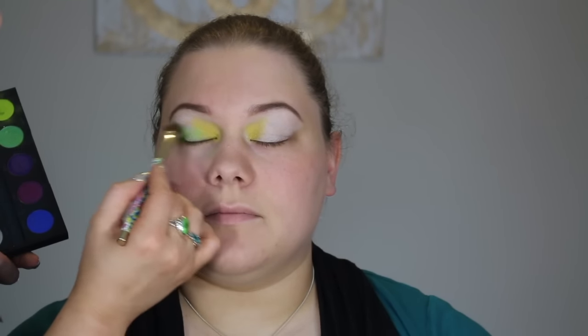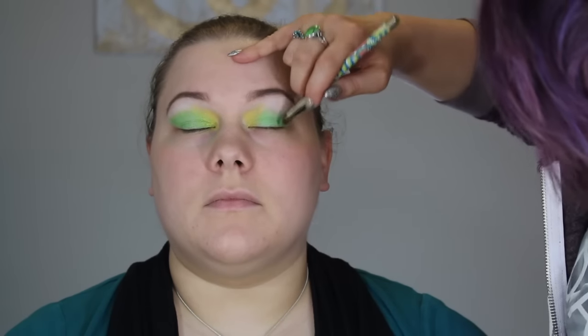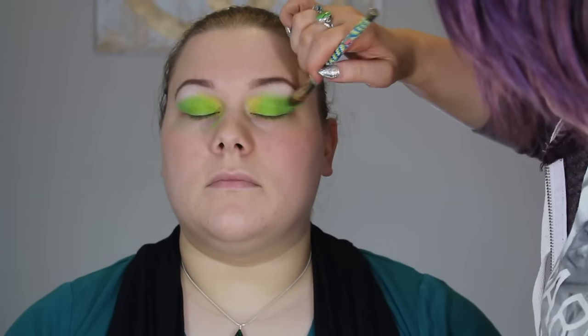Now I'm taking my Urban Decay Electric palette and using Freak, putting that all over the eyelid just stopping right at the crease. It's okay if the green and yellow blend together. Then I'm going in with Thrash, which is a little brighter, applying that over Freak for a more tropical green. I'm also blending and extending it out past the eye for a dramatic look.